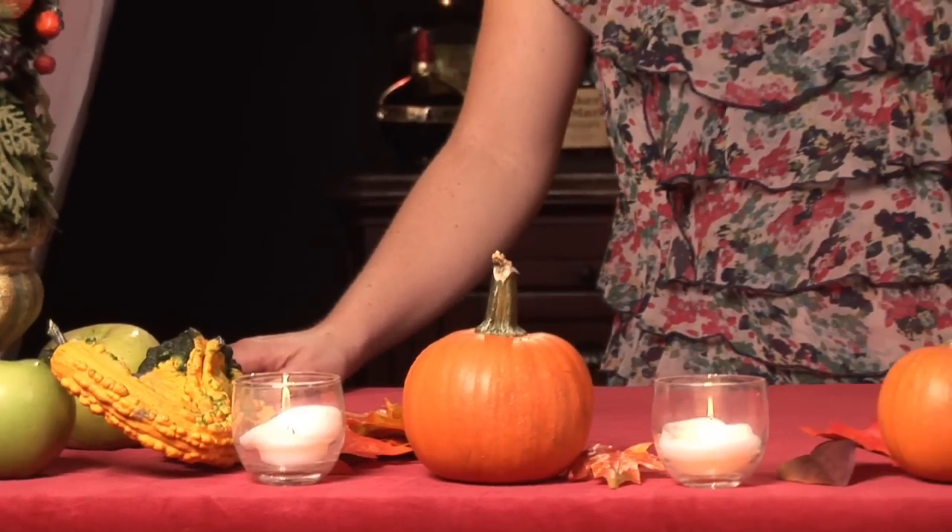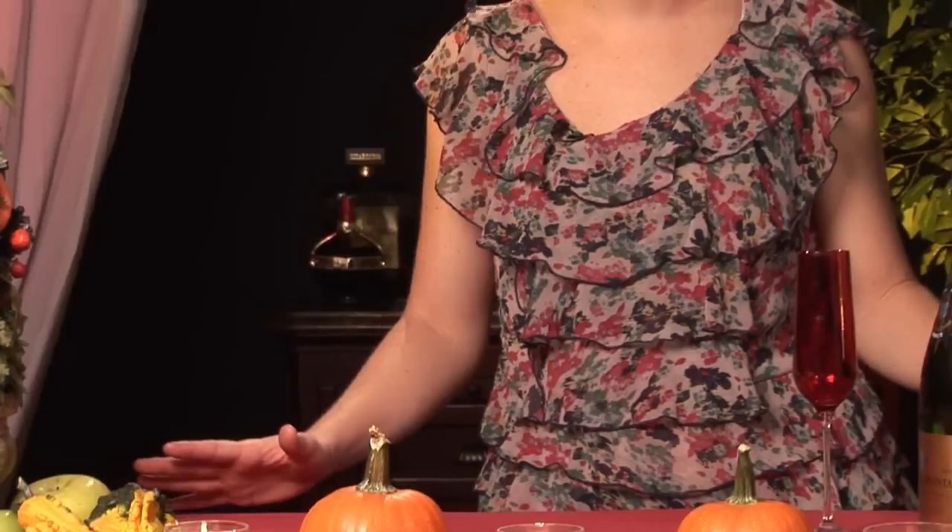So you are hosting Thanksgiving at your home and you're thinking of all the elements and ideas for your Thanksgiving feast — one of them might be wondering how do I give a toast at Thanksgiving? My name is Lori Randall with Simply Divine Events and I'm going to tell you how to give a Thanksgiving toast.